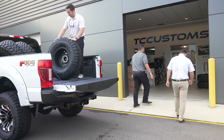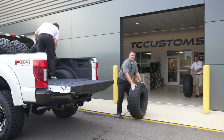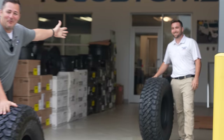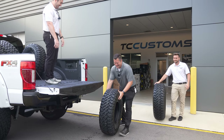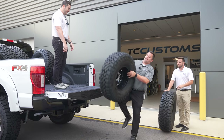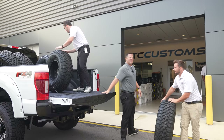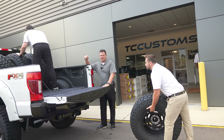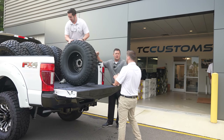My man Colton putting in that work. If you guys didn't know, Colton just got back from his honeymoon — that might be why he's got so much extra energy. It'll fit all five tires, that's for sure. Now that we've got these tires loaded up, let's go ahead and get the Bronco delivered.